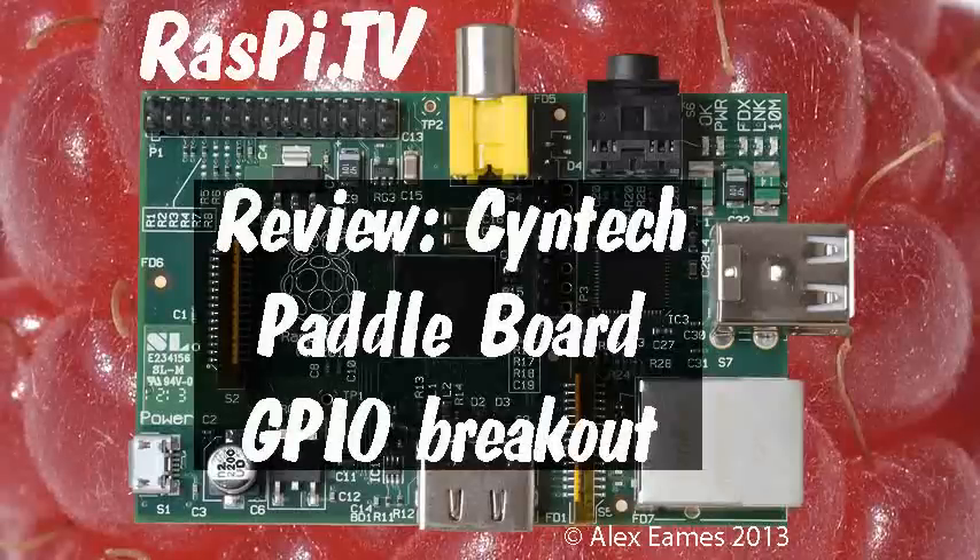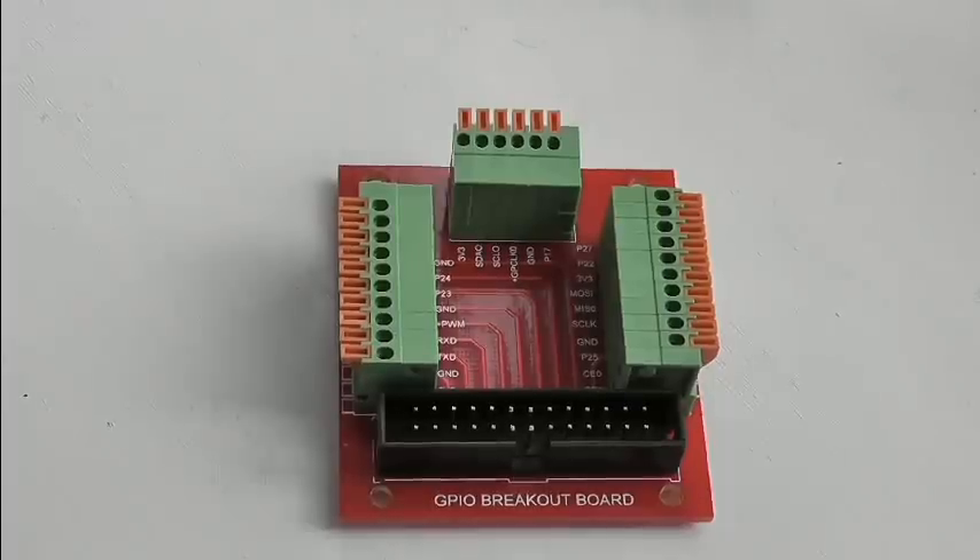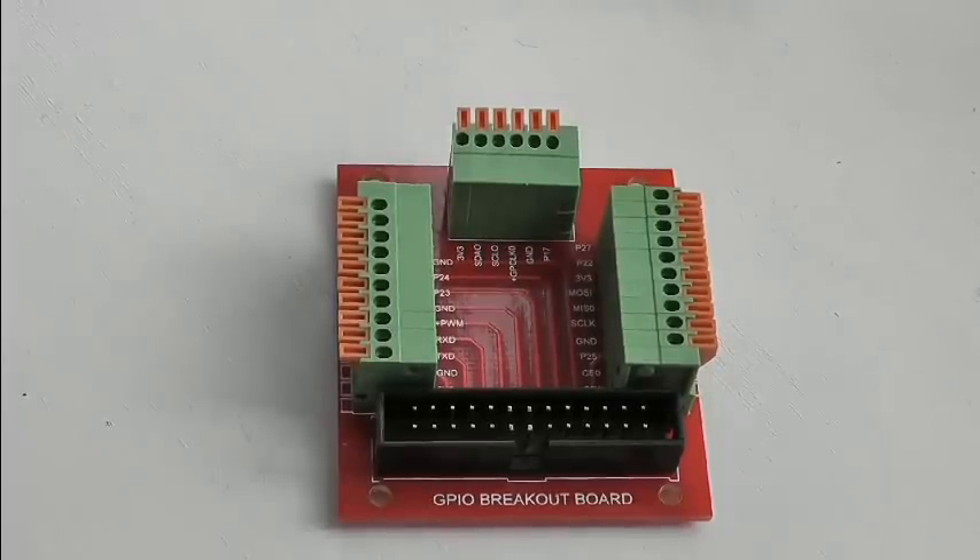Hello, this is Alex Eames from Raspi.tv. This is the Syntec GPIO Paddleboard — it's a breakout board for the Raspberry Pi. As you can see, it's a nice small square board and it's probably about half the size of the Raspberry Pi itself.